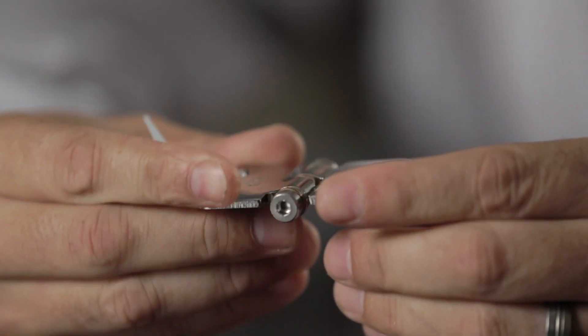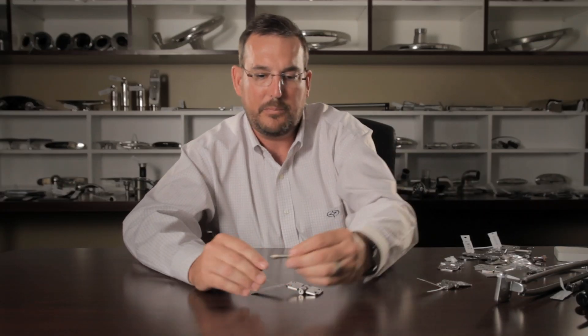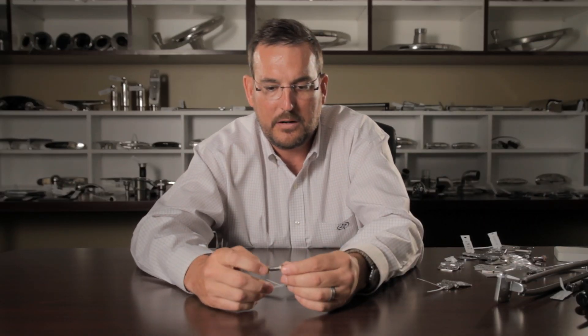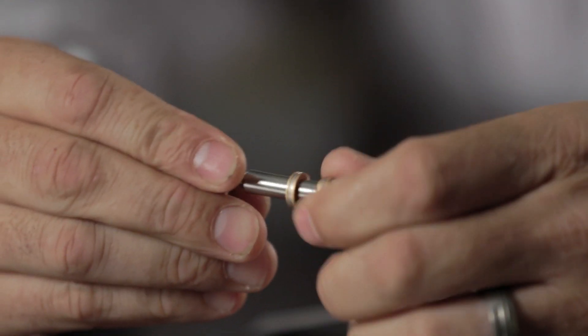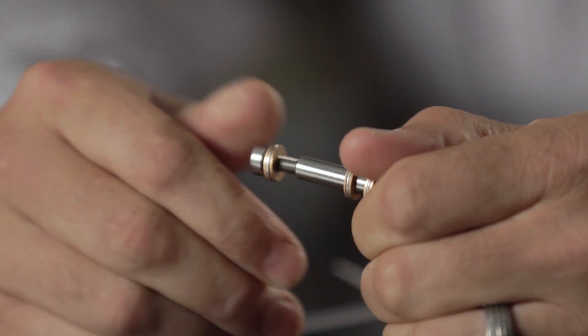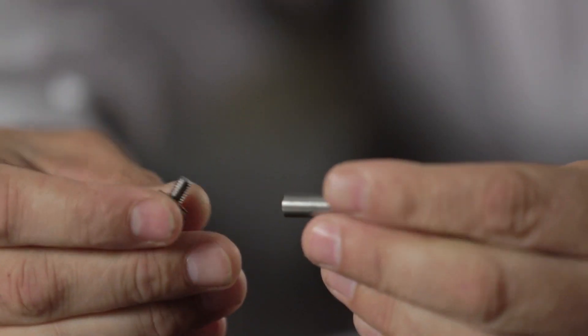They're made of stainless steel, as you can see. I'm going to show you the pins on how they're kind of put together. It's a really cool custom-made sex bolt, is what they call them. It's essentially just a male screw and a female bolt.